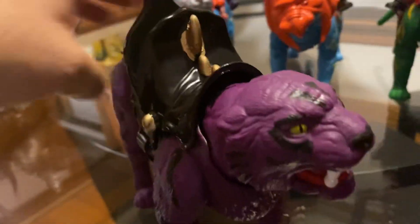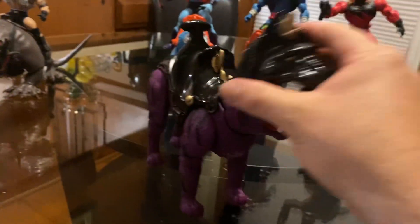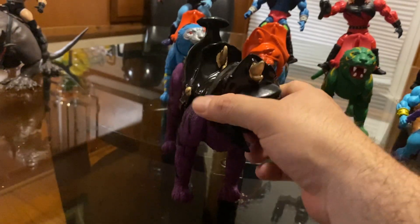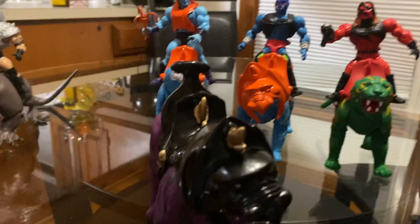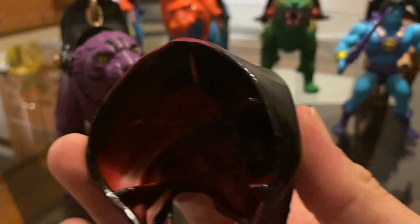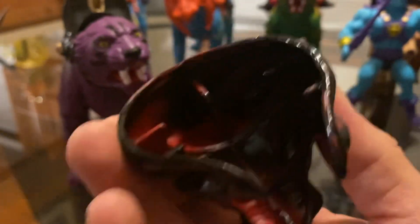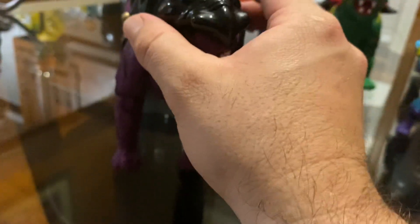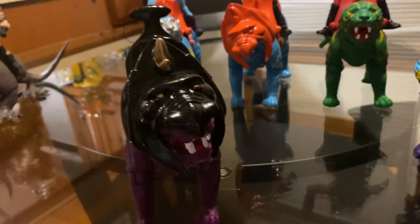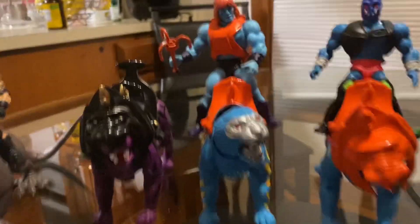It was pretty easy — just spray painted the helmet and the mount, some gold paint in the eyes as you can see. You can kind of tell it used to be Battle Cat because it's got the red right there. So these two I'm pretty much finished with.